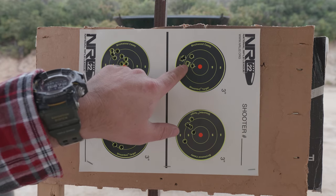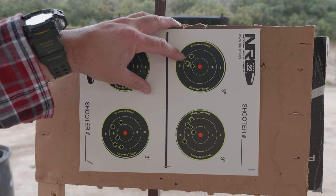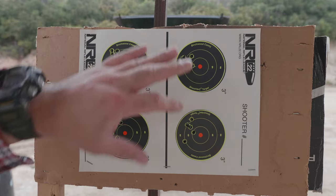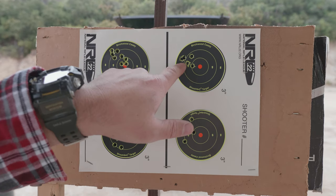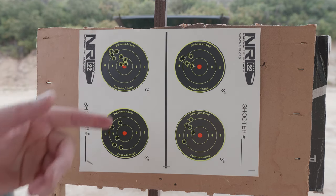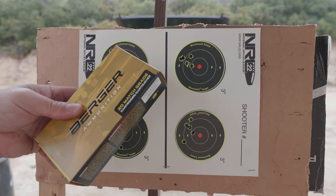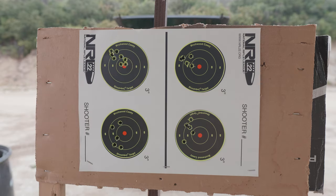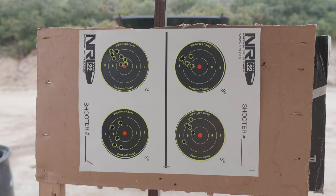That Berger factory ammo shooting five rounds and three rounds — that's some pretty good ammo, but it's pretty expensive. Obviously you don't want to buy expensive ammo if you can hand load, but I do have the 144 grain long range hybrid target bullets — I have 600 to 400 rounds of that stuff so I can start working on my own loads. I'm going to try to see if I can duplicate the factory ammo with hand loads. Let's go ahead and pack up so we can get out of here.